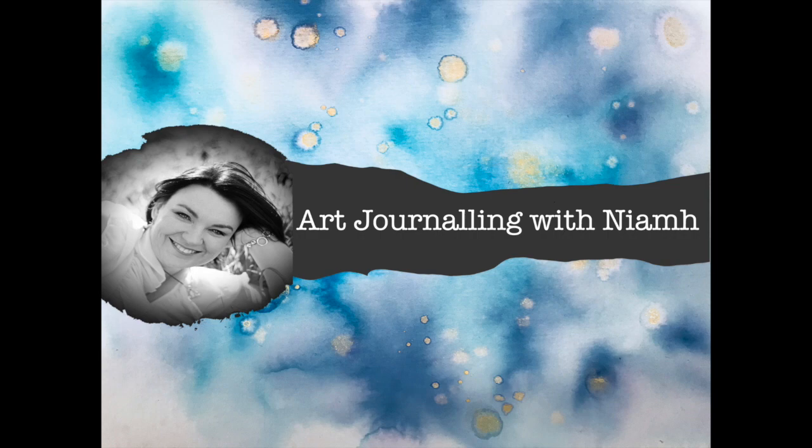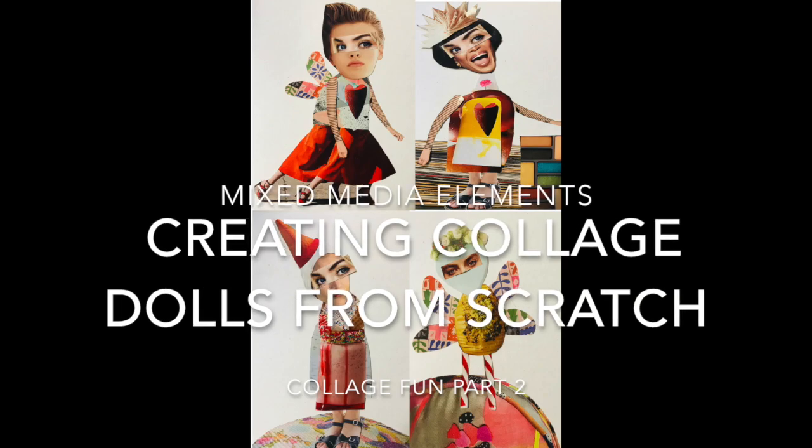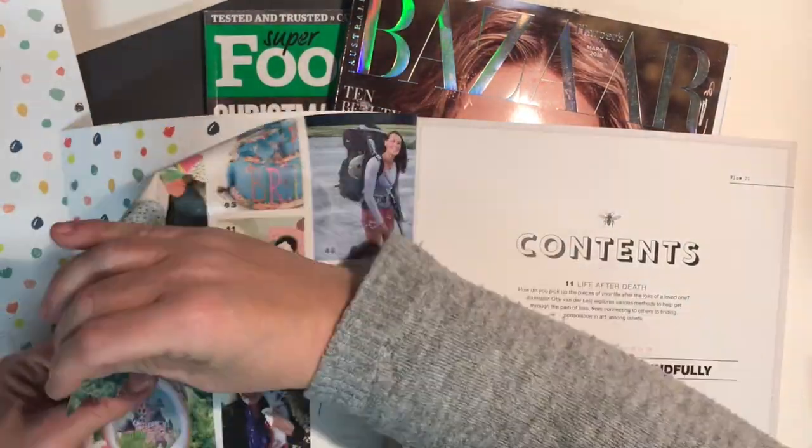Hi everyone, it's Niamh here and welcome to my art journaling channel. Today we're going through creating art dolls — collage art dolls — from scratch.